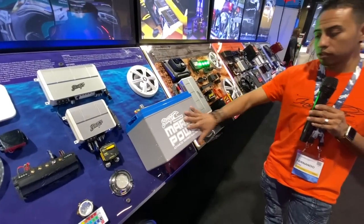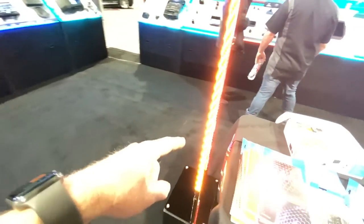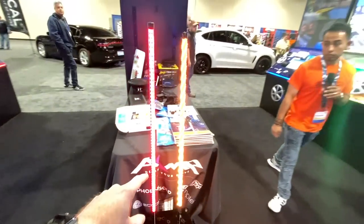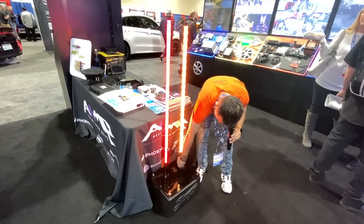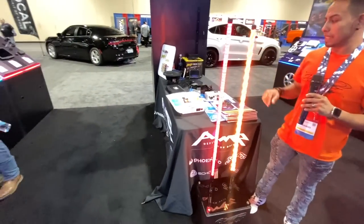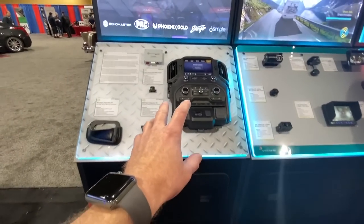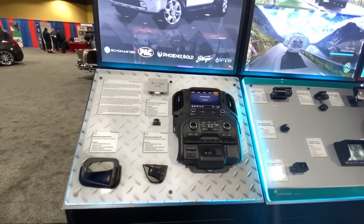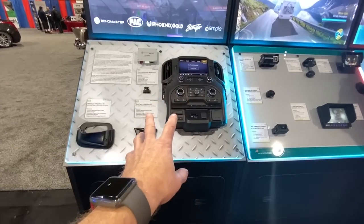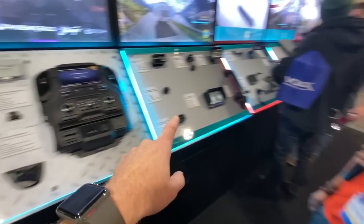If you're in the marine area, don't forget to check it out. If you're a Star Wars fan or ATV guy, they've got these cool light-saber style lights. Echo Master also has a ton of new backup cameras — showing the integration of factory backup camera systems. This is for the new Silverados — if your new Silverado didn't come with a camera system, Echo Master has solutions for it.